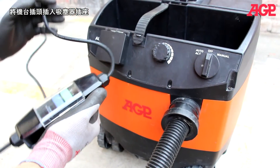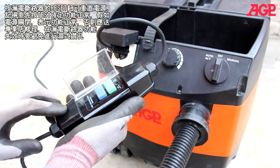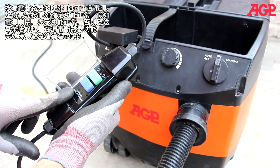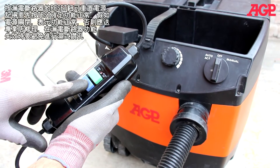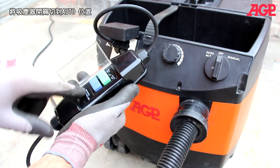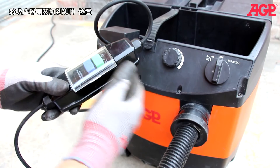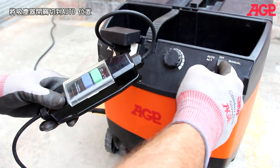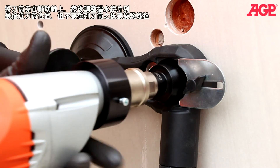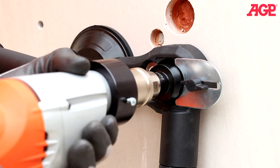Plug into the universal accessory socket. Energize the PRCD by pressing reset. Always test to make sure it's functioning properly — if it shuts off, that means it's working properly. Then energize and switch to auto. Rest against the rollers, adjust the splash guard, and begin drilling.